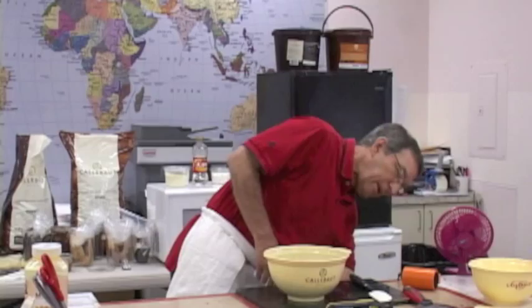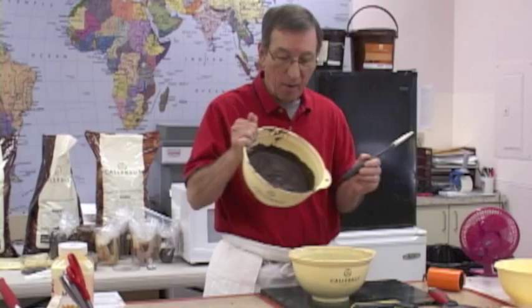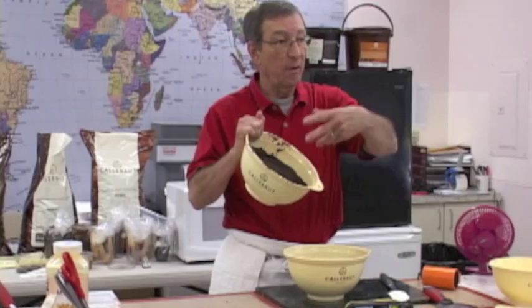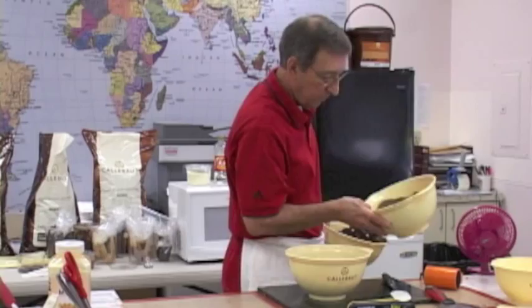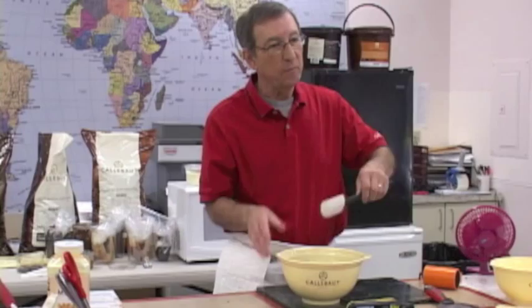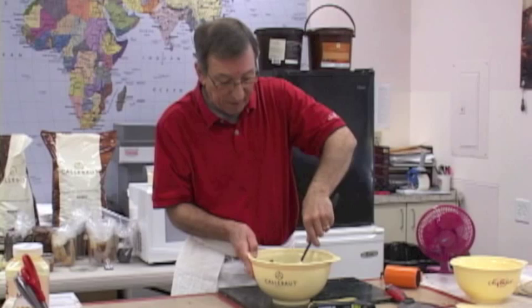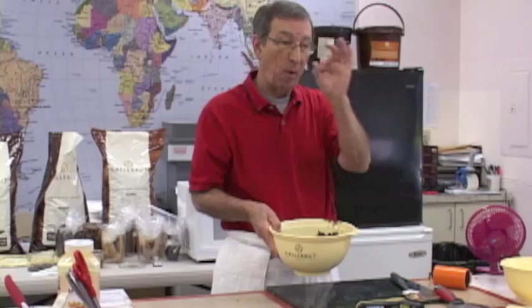How could you tell that was in good temper — the one from yesterday? It means it has good color and it's hard. Otherwise it would be streaky, because the cocoa butter would separate. I know it was in good temper. Microwaves cook from the inside out — this one looks pretty centered. That's good, because sometimes you get hot spots on the sides. Mix it up a little bit, because if that hot spot is really hot, you might burn it right there.